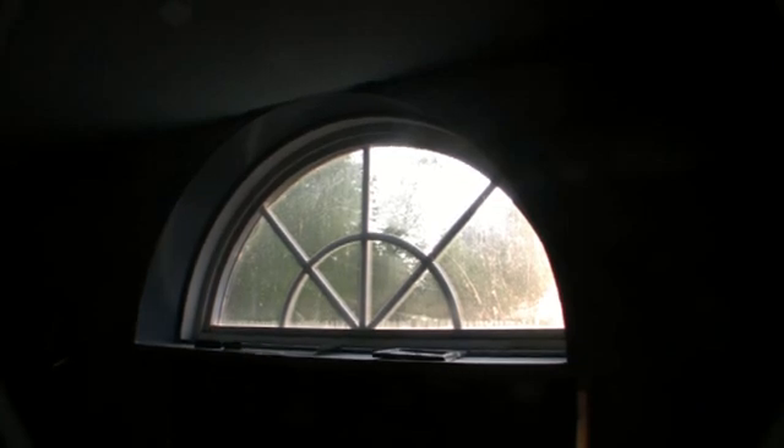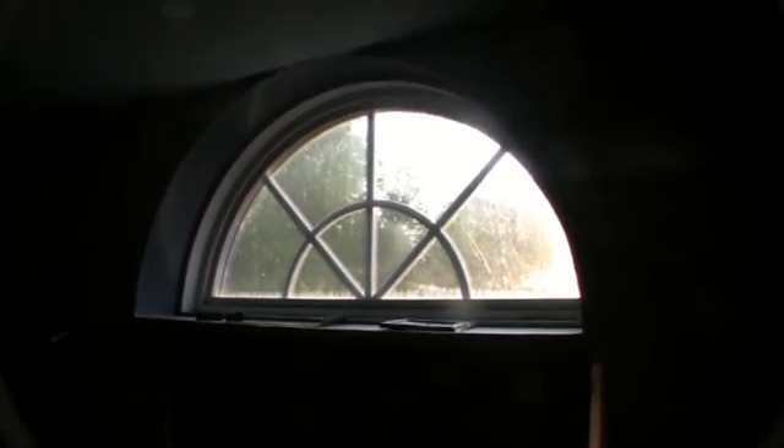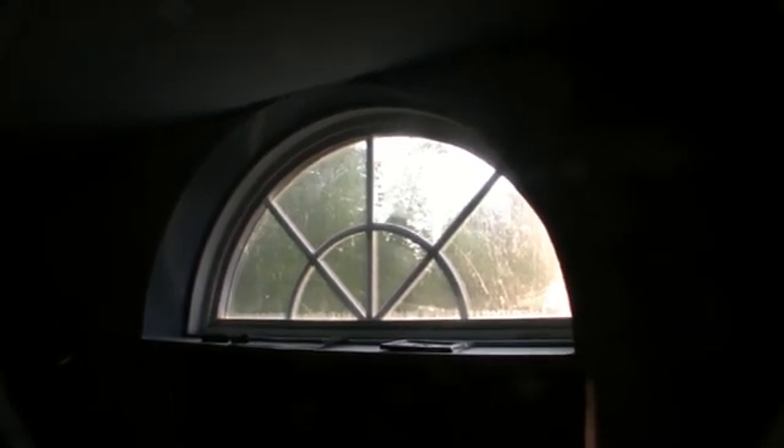We've got about 10 to 20 holes to fill in there. We should have got this at sunrise, but you can see the humidity on the glass hopefully. And yeah, I'm working on this window refinishing it - it had molding on it.